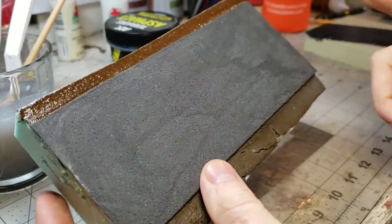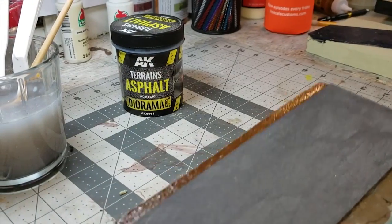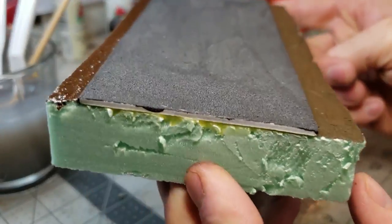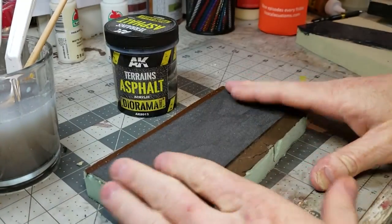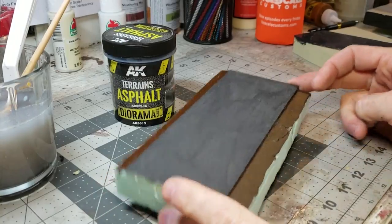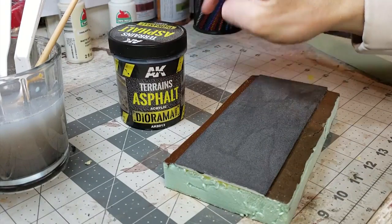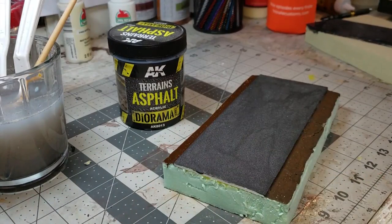I have a piece I already worked on — this is the sample I did a few hours before the wet one that's currently drying. This is the cured piece. You can see it has an awesome asphalt look to it; when you hold it up, the surface looks just like a real road — it's crazy. Once it's dry it looks awesome. The AK asphalt is not too expensive and you get a giant jar that lasts through a lot of roads and dioramas.